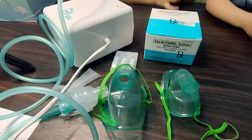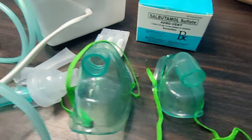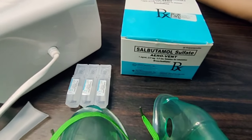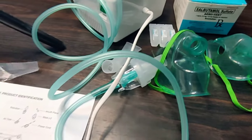So it comes with two types of masks — one for adults and one for kids — and there's the mouthpiece, the cord. Of course, this Salbutamol Sulfate Aerovent is not included in the package. Let's try it out.